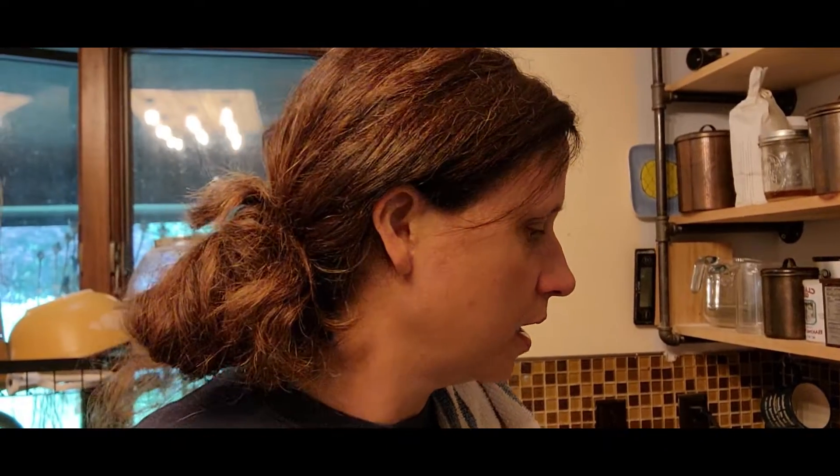Right here is going to be English muffins tomorrow morning. Farmhouse on Boone — I love watching her recipes in general, but watching her 'what we eat in a week' videos and using her recipes has been absolutely awesome. Anytime I want something new, I go to her blog or her videos. So using that sourdough starter, we have the English muffins going.